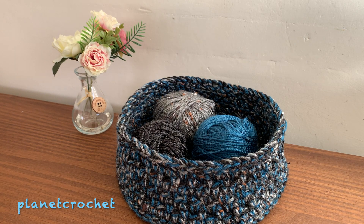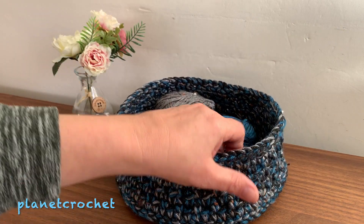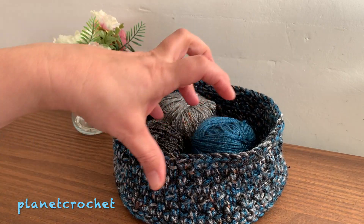I always say 30 degrees even when I use a different yarn. I always say 30 degrees — most washing machines, no matter where you are in the world, do 30 degrees — and definitely on a delicate setting as well, because you don't want to stretch it. It's quite tight but still quite flexible.